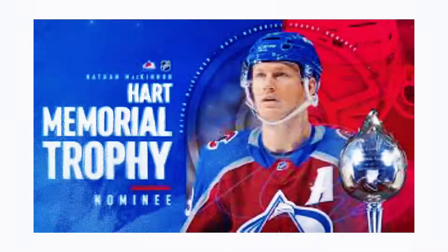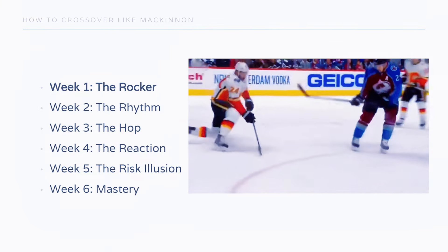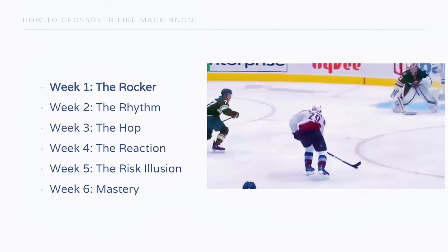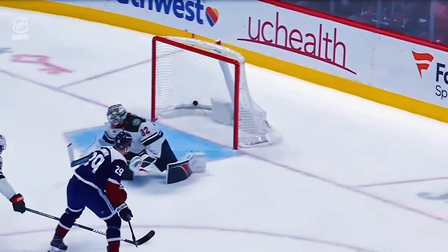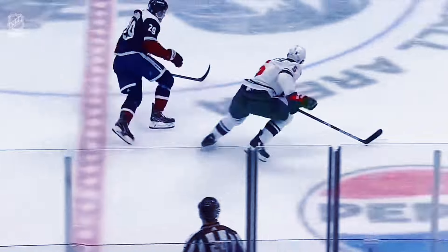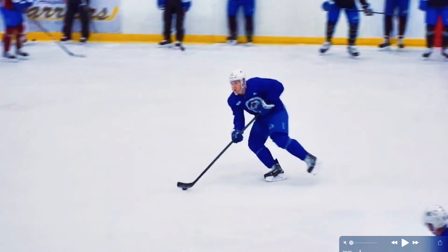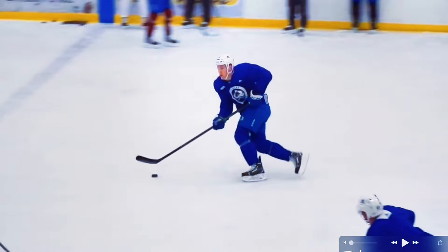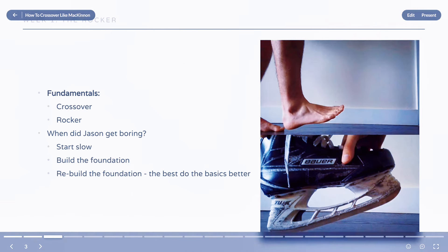In this video we're going to talk about how to cross over like McKinnon. This is a six-week, or six-part depending on how fast you go through it, program where we're going to cover six things: the rocker, the rhythm, the hop, the reaction, the risk illusion that you're going to dismantle, and mastery. McKinnon is a very unique crossover skater and we're going to break down his mechanics, rhythm, and footwork. Today we're starting with the rocker.